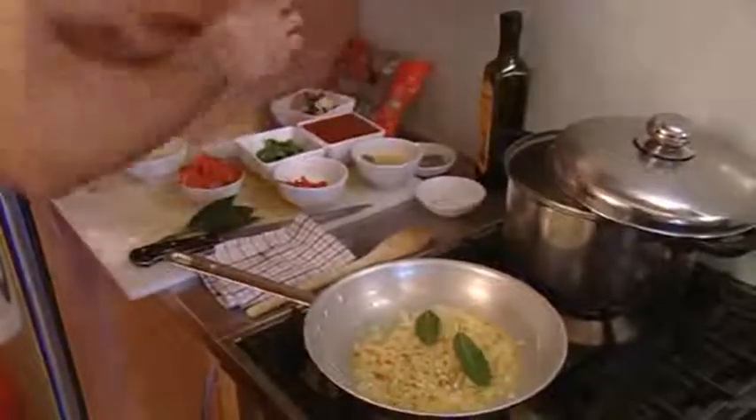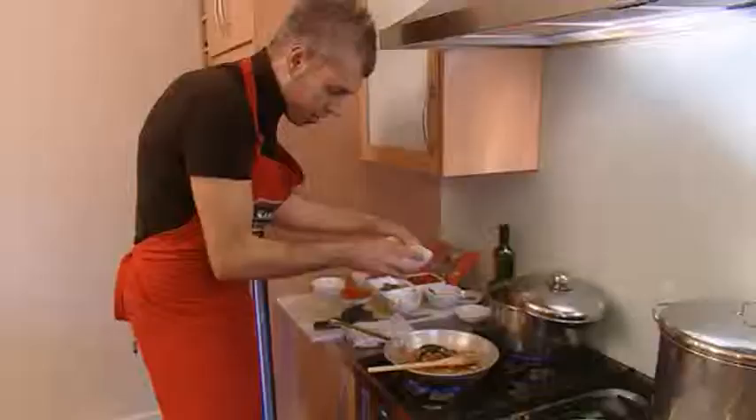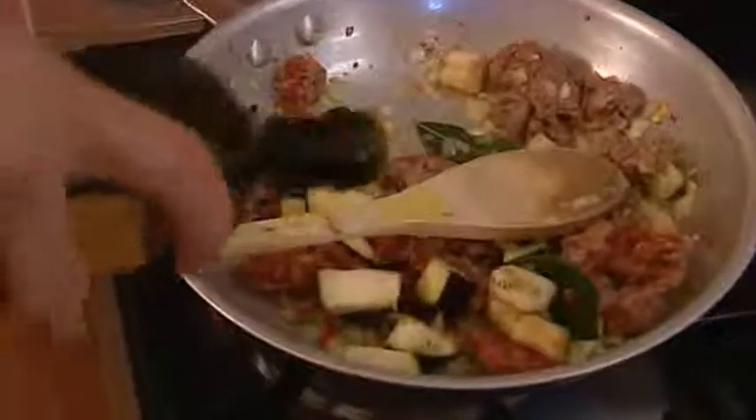Get in your cacciatore sausage — just drop it in as clumps. Then get in your eggplant. You might need to add a little bit more olive oil as well to stop them sticking.